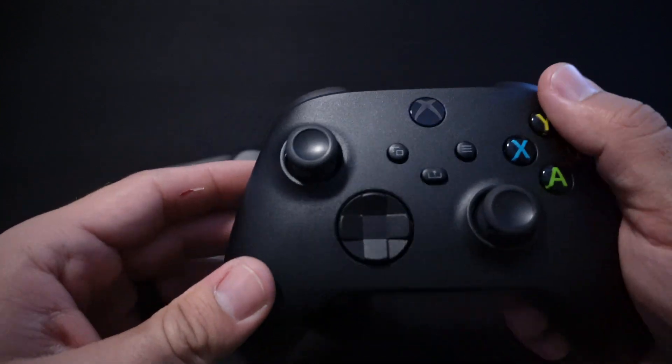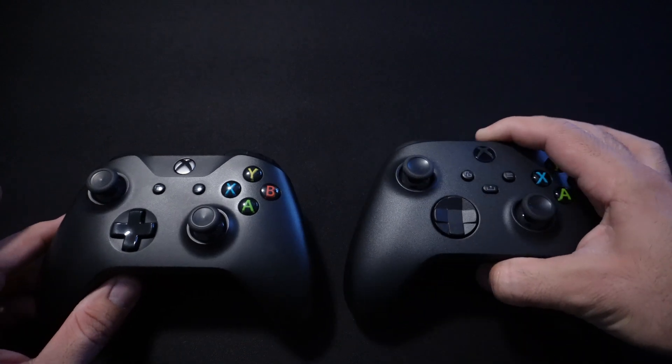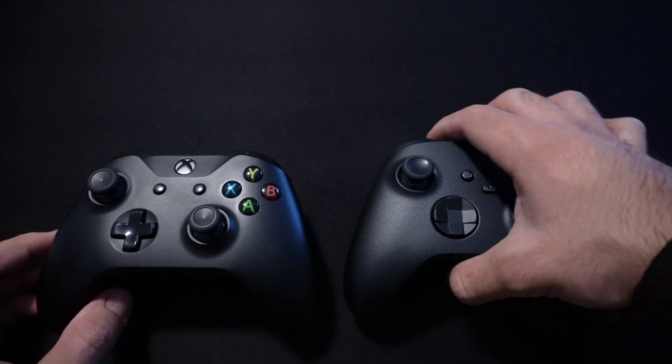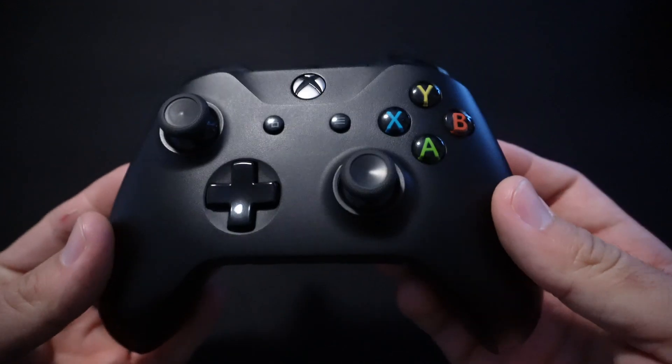This is the third generation controller with Bluetooth — it doesn't have that glossy part up here. And this is the fourth generation, the newest Xbox controller. It's just flat from the front and it has an extra button in the middle. To pair these controllers, let's start with this one, which has been paired with my Xbox before.